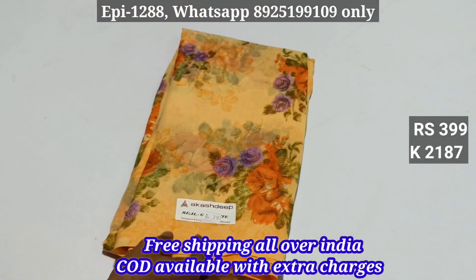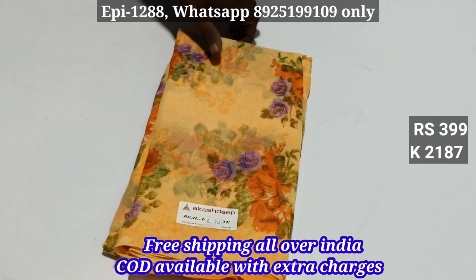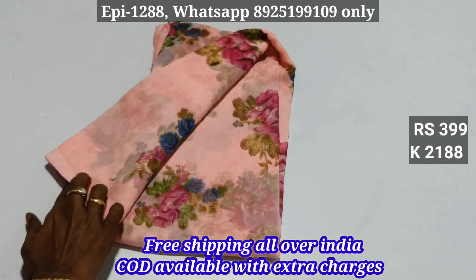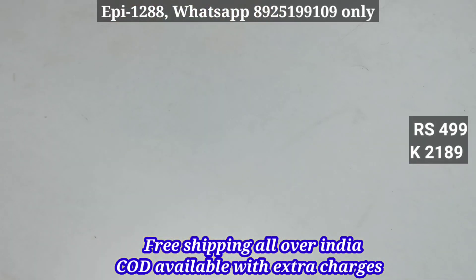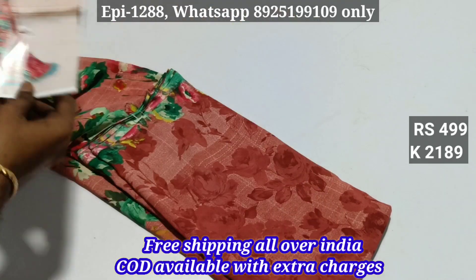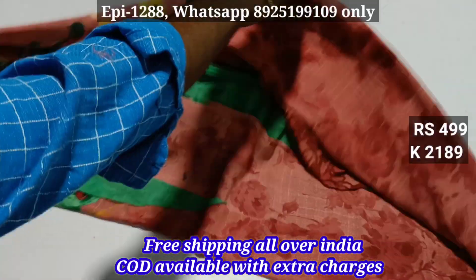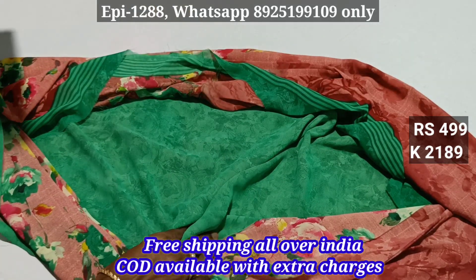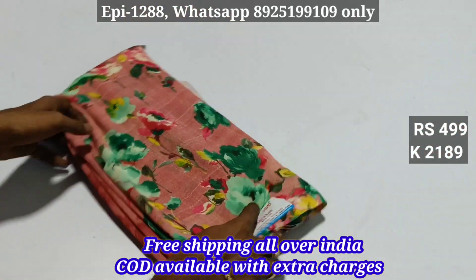2187. 2188. 2189 — soft material wear level. I'm going to show you a floral pattern. Material wear level. 499.